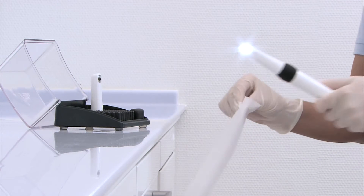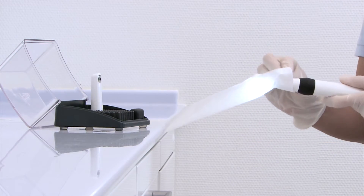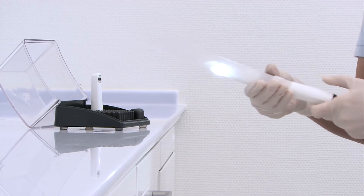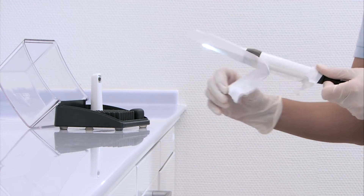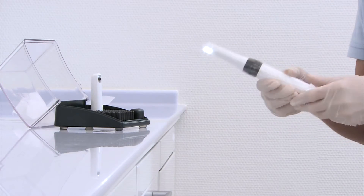Disposable protective sleeves have proven their worth as a sensible way of preventing infection. Alternatively, a quick disinfection method can be used, for instance FD350 disinfectant wipes by Dürr Dental.